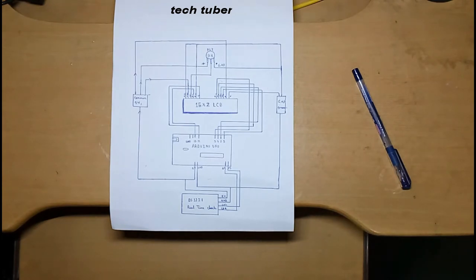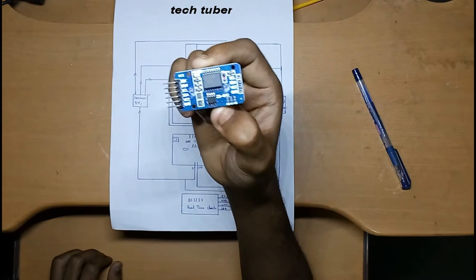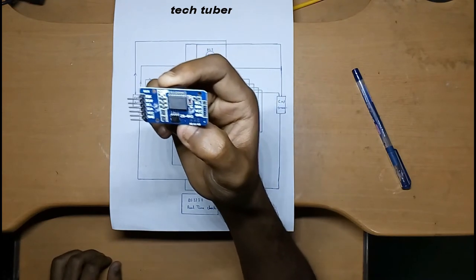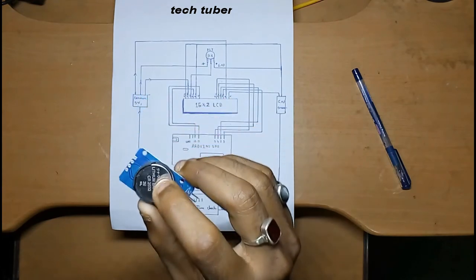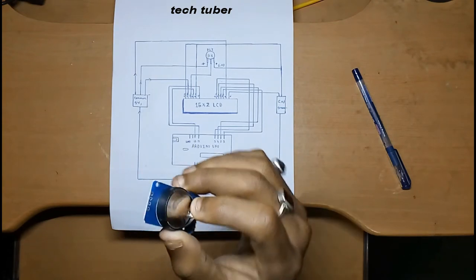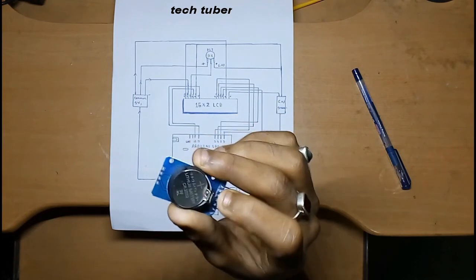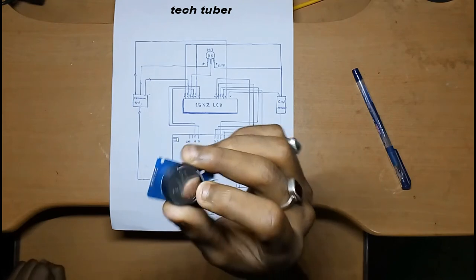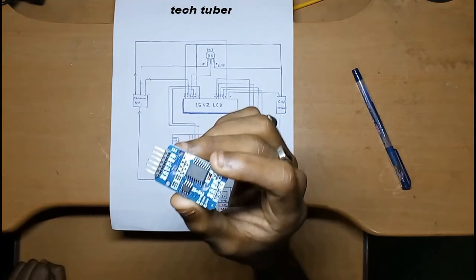For this project I'm using a 16x2 LCD display to show the data, and I'm using the DS3231 real-time clock module. This RTC module uses only SCL and SDA for serial communication. It has a 3V lithium-ion battery on the back to hold the date and time, and it can even count leap years. The battery backup lasts almost one year, and it's a very cheap yet very accurate module.